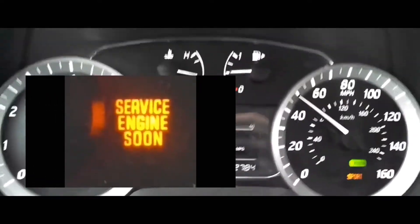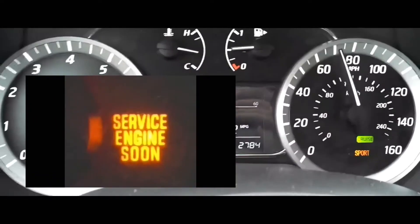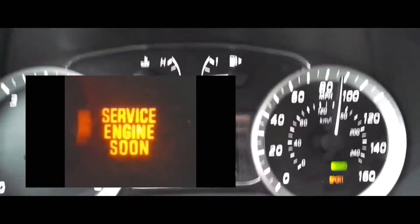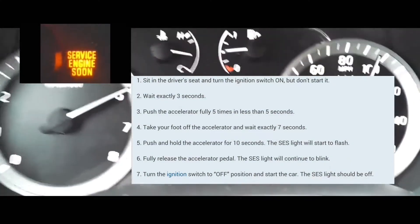So what you're going to do first, you're going to make sure that the car is off. When it's off, you're going to turn it back on but without turning the engine over. You're going to have to push the push start without having your foot on the brake. Make sure that all the lights are completely on.